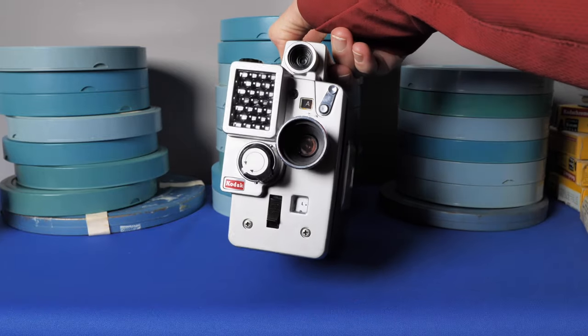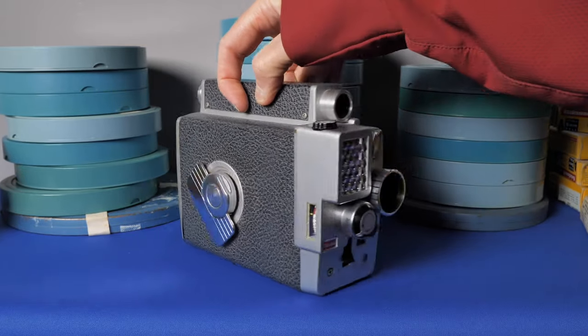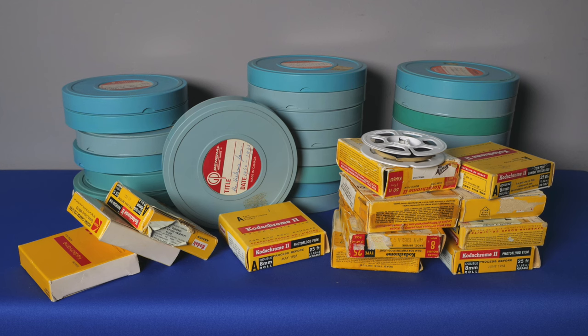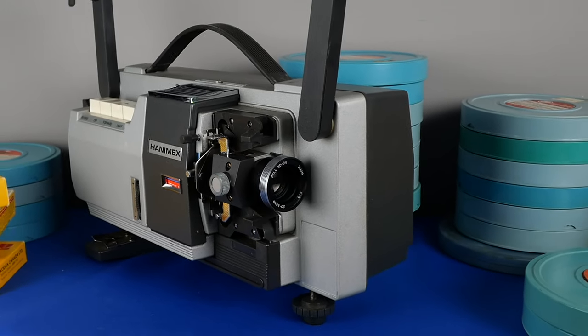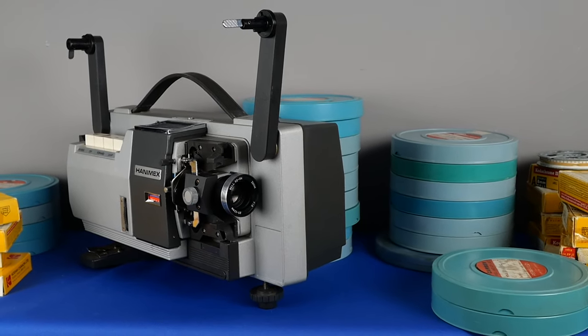We had many family movie nights when I was a kid, and of course when I visited my grandparents these were often part of the nightly entertainment. Now this movie projector is broken, so having these memories digitized has become a huge goal.